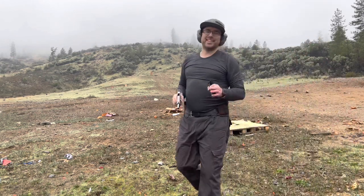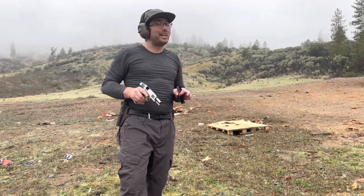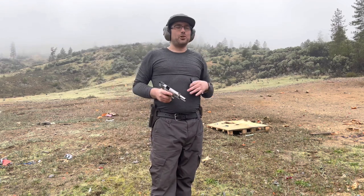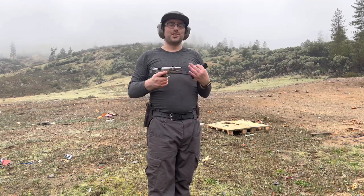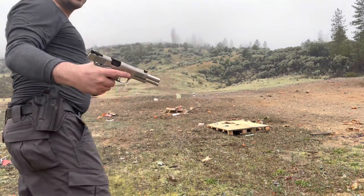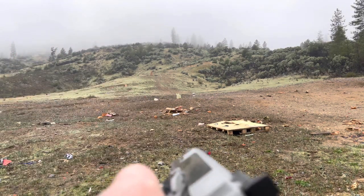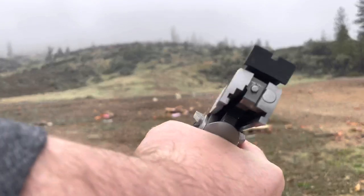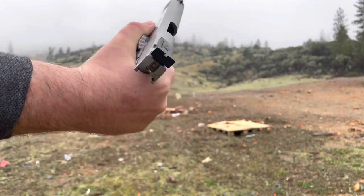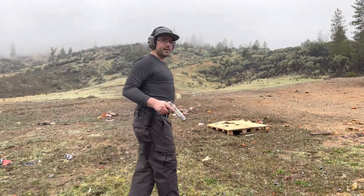Shooting a 1911 9mm is so fun — you've got to try it out. There's no recoil whatsoever and the gun is so stout, it's easy to stay on target. If you have a nice fiber optic front sight like this Dawson Precision Fiber Optic Front, this is my preferred sight picture: blacked-out rear and fiber optic front. That is just too fun. I know I missed a couple of times, but I was going a little fast.